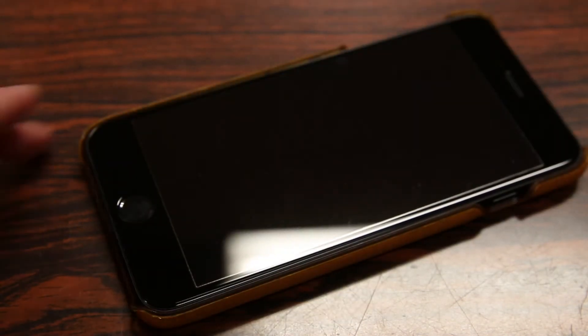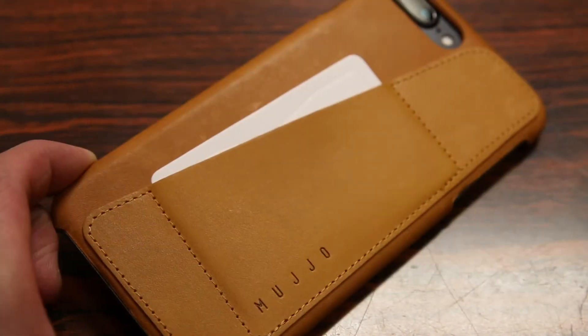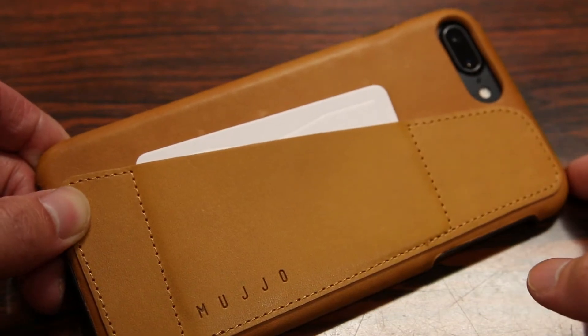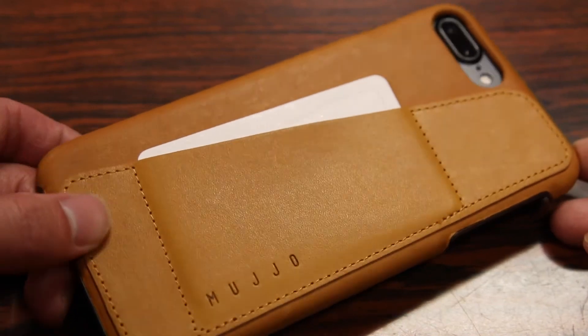Overall guys, the first impressions on the Mujol leather wallet case for the iPhone 7 and 7 Plus are fairly positive. It's a high quality and well made case that is slim and functional at the same time. It was a very popular case when I reviewed the 6 and 6S version a couple years back and seems to be an improved choice for this year.